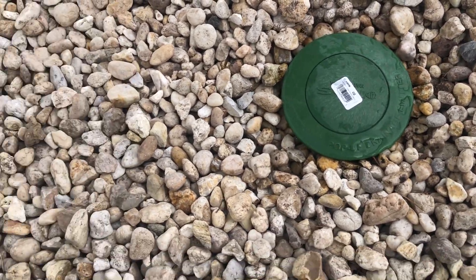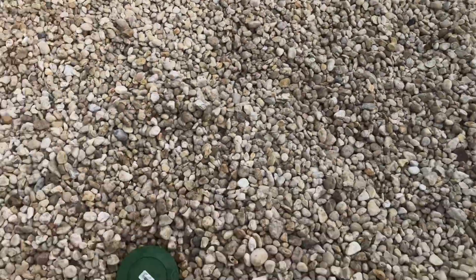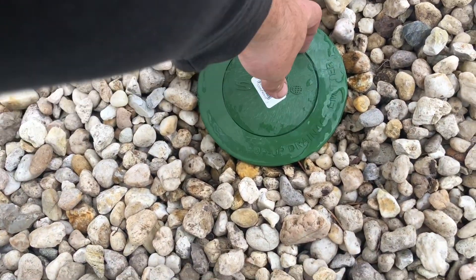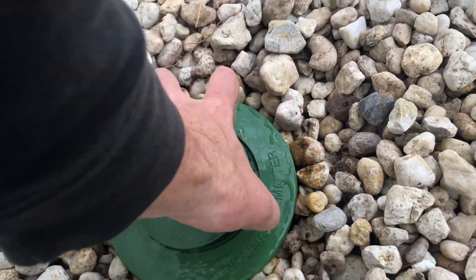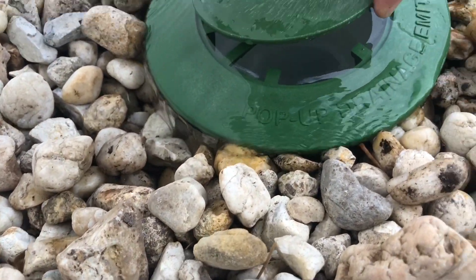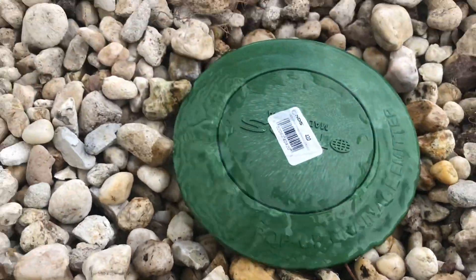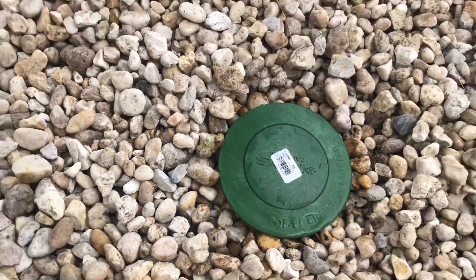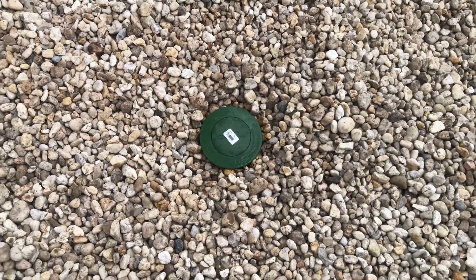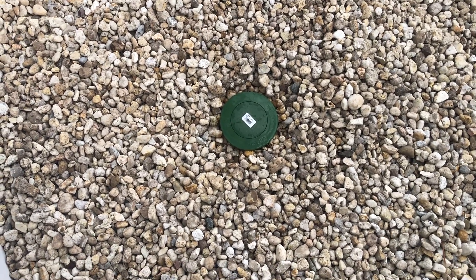Here we go — the water builds up, comes out the pop-up, keeps going, and will eventually go over here to the creek. I'm using a really small hose right now so it's not popping up as high as it normally would, but you can see all the water coming out. When it's actually raining, this will be going up real high because we have three downspouts and a sump pump tied into it. Another job well done by Georgia Shore Drainage Solutions — as always, like, share, comment, subscribe, and until the next one.